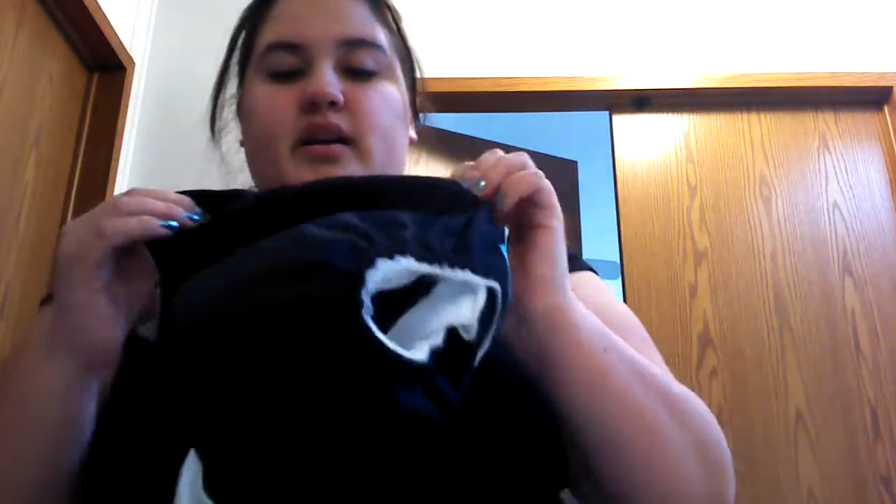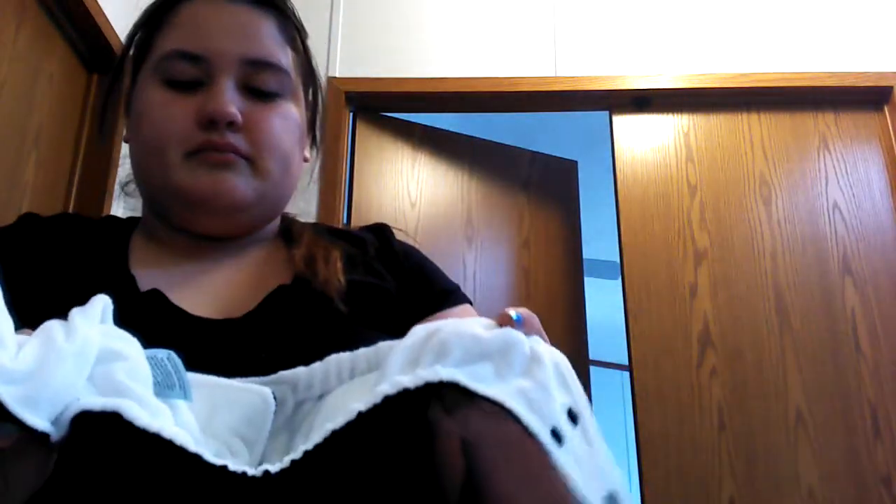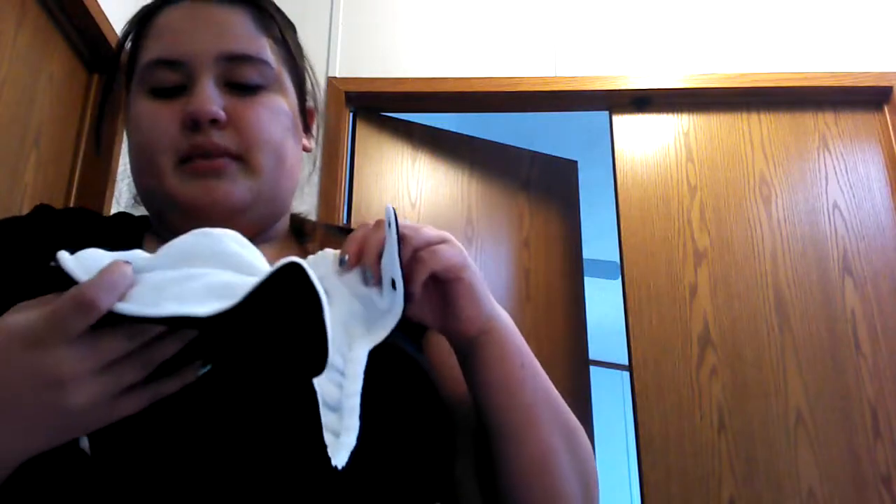That's what you use. It's all cotton. The outside is polyester, but the inside is cotton. And it's from Charlie's Banana.